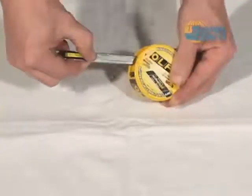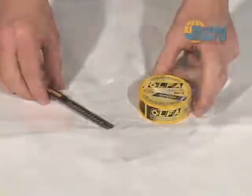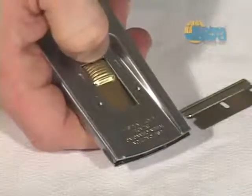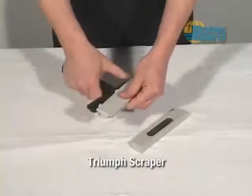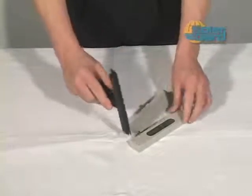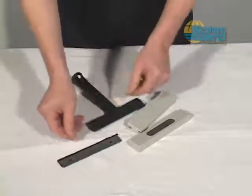The sliding hatch keeps used blades safely locked inside and out of the way. A razor blade scraper is a great tool for removing glass contaminants, old film, or stickers from windows. The Triumph scraper is used in the first stage of glass preparation. It's easy to use and efficient at removing contaminants from the glass surface, and can be found in 3-inch and 6-inch sizes.